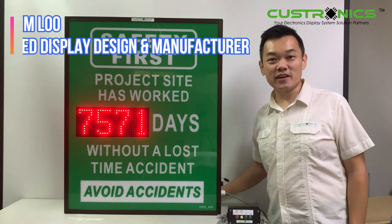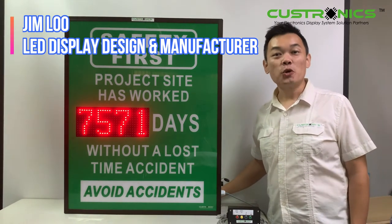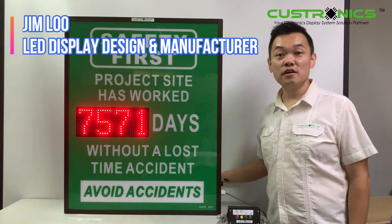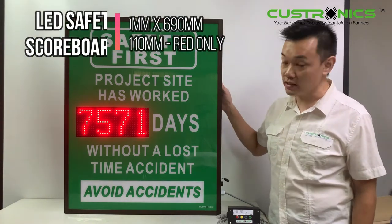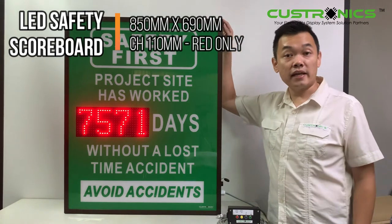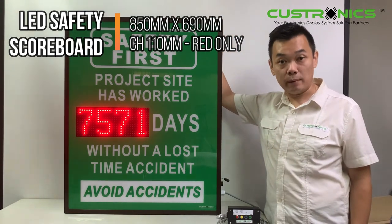Hi, good day to everyone. My name is Jim, founder of JT Technics Sendiam Berhad. We are the LED Display Design Manufacture House. In front of this is the four-digit factory safety scoreboard where you can see the number now is 7571, and the height of the display is 850mm and the width is 690mm.